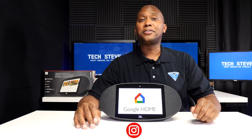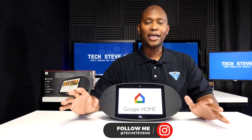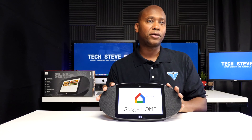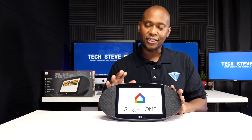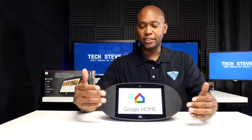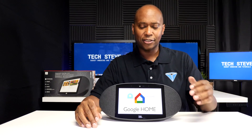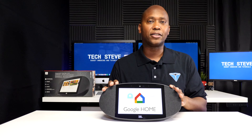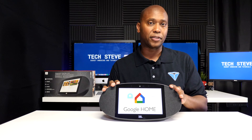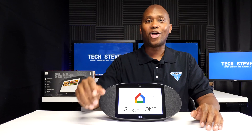Hey, what's up guys, I'm Steven from techstevehd.com, making technology easier. Now in today's video I have the JBL Link View, and what makes this speaker a little bit more unique is that it supports Google's Home Assistant, which will allow you to give it voice commands and not only see things on the screen but also see what you're saying. I'm very interested in getting to all the details, including how to set it up, the specs, and some audio examples. So sit back and relax and let me tell you all about it.